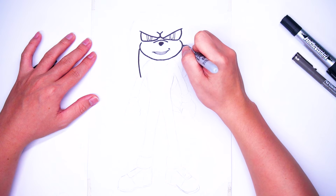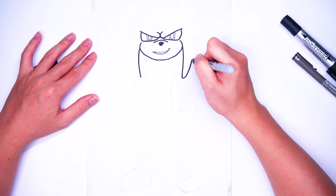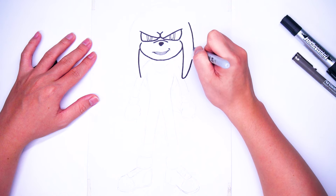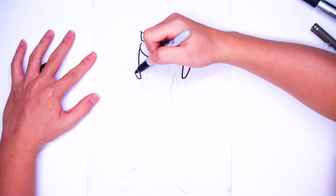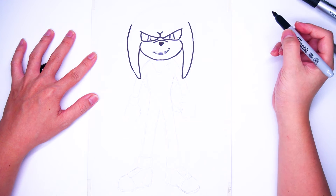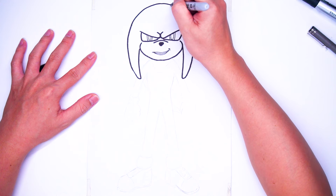Now we draw his spines. It does look like hair, as you will see. A big brow too.